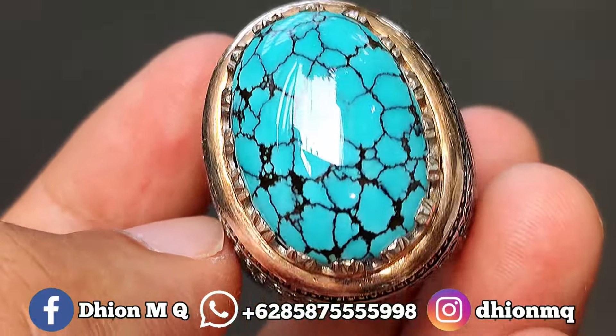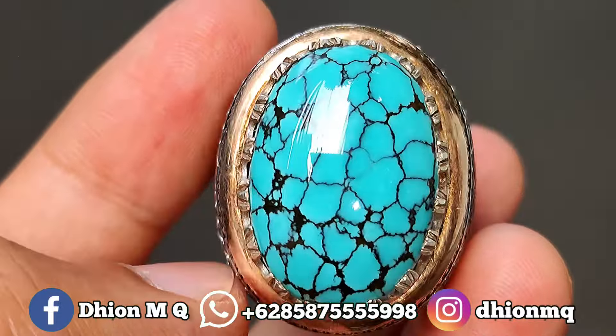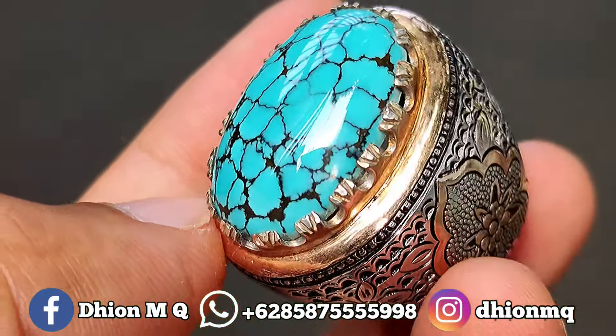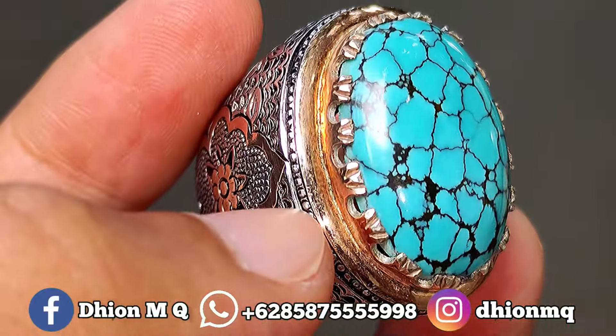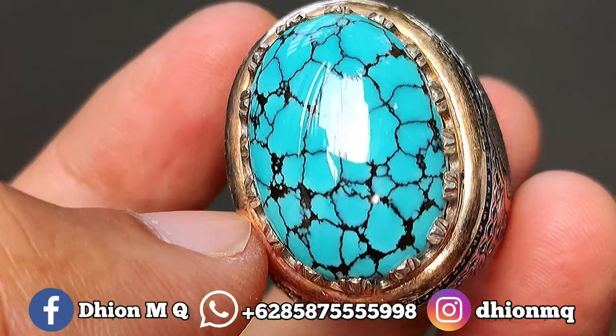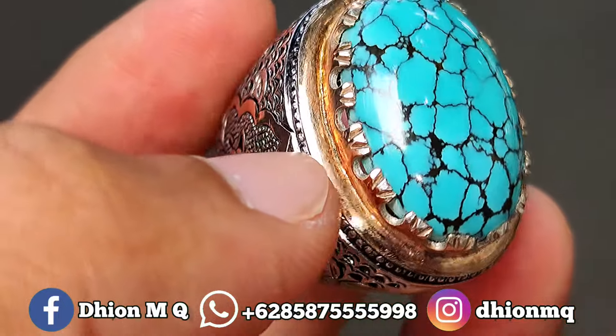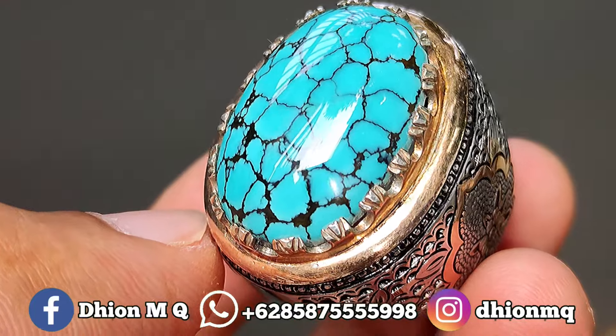Untuk batu biru subay kali ini dimensinya masuk ke medium. Kurang lebih panjang di kisaran 25 mili, untuk lebarnya kurang lebih di kisaran 18 mili, kemudian untuk tebal atau tingginya ini kurang lebih di kisaran 9 mili. Sangat pas sekali di kategori dimensi medium, proporsional.